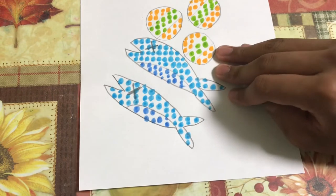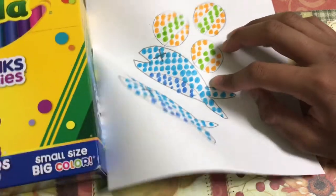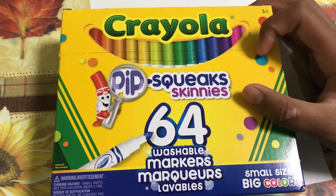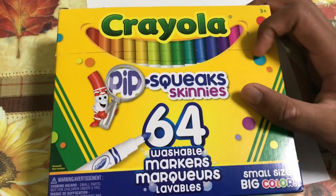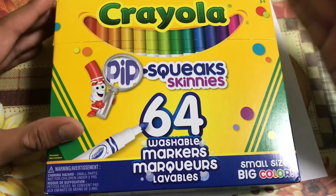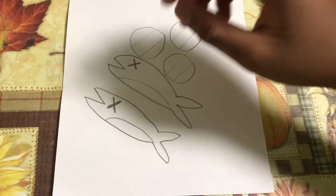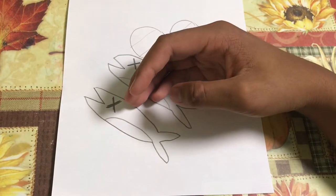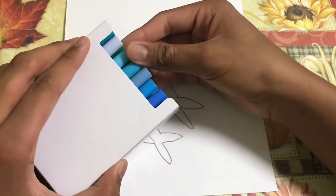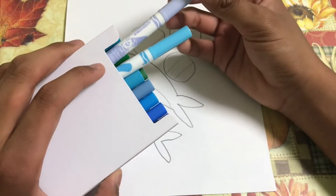I have this set of Pipsqueak markers and I'm going to use them for now, instead of the super tip markers I used for my last video. Maybe sometimes I can use those too. Let's start now — I'm going to choose a color.